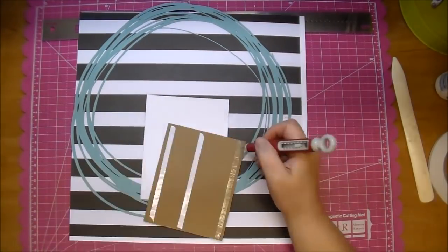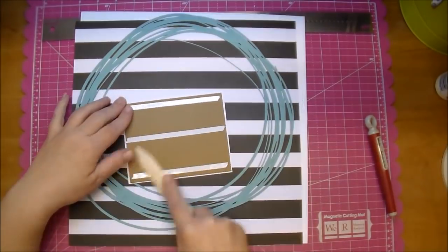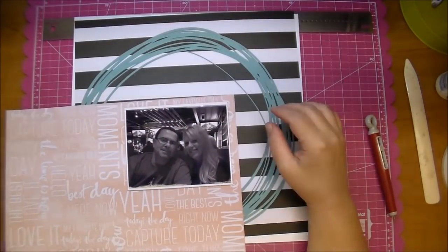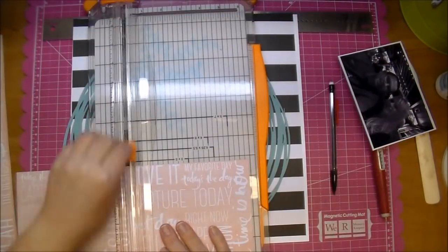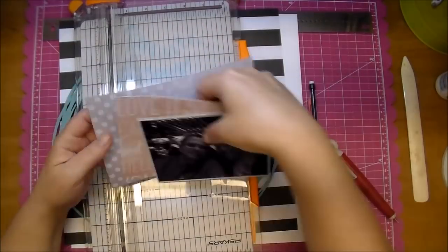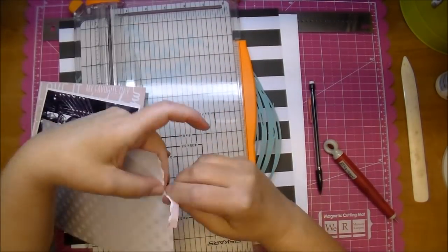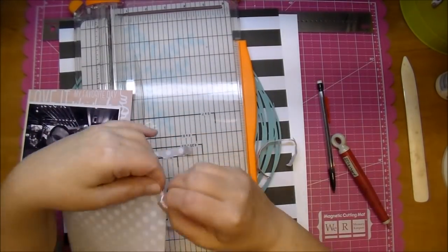I'm adding some medium weight chipboard behind it just to give it a little bit of dimension, and that Silhouette cut is cut from Basil Whirlpool — it's a gorgeous color. Now I'm cutting some paper to go as mats behind my photo as well, and I'm tearing the ends of one of them.